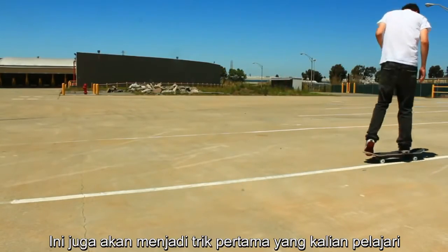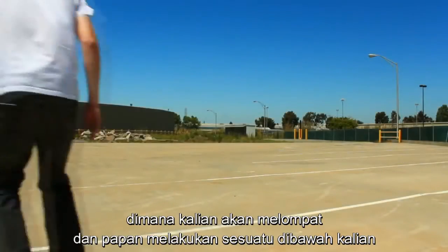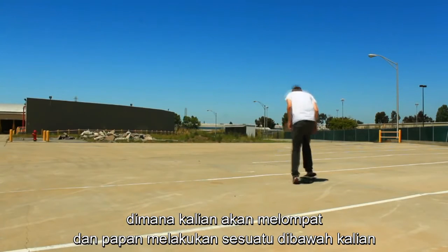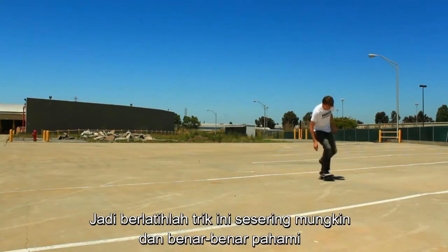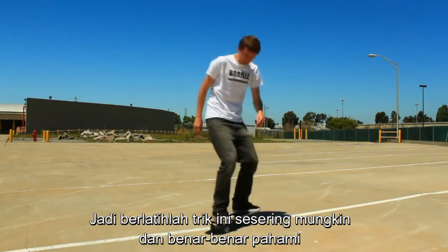This is going to be the first trick where you're really jumping up into the air and your board is doing something under you. This is going to help you learn kickflips, 360 flips, and many other tricks later. So definitely practice this one a lot and get it really down.